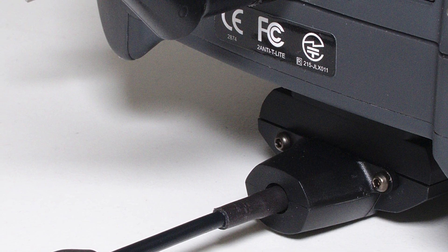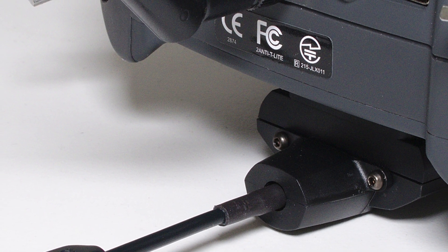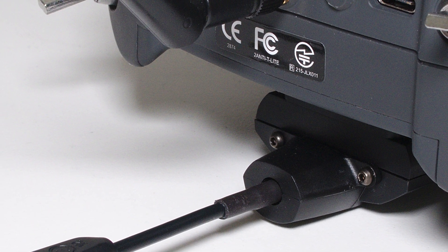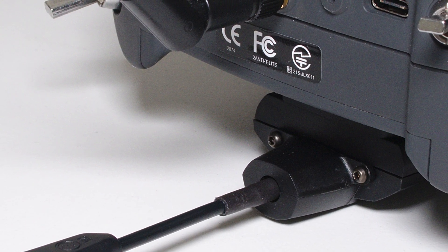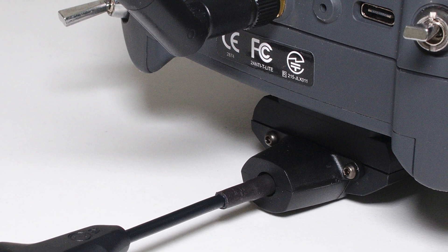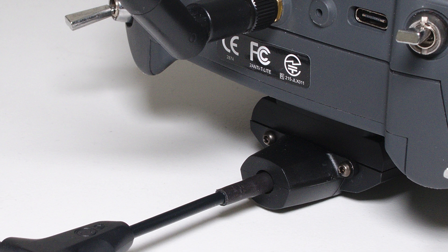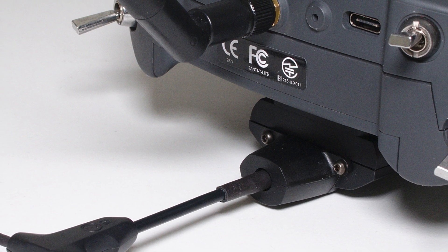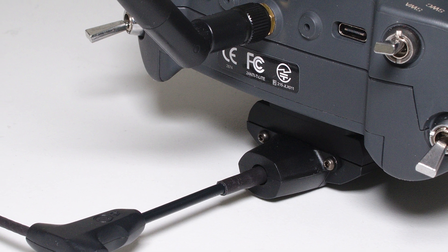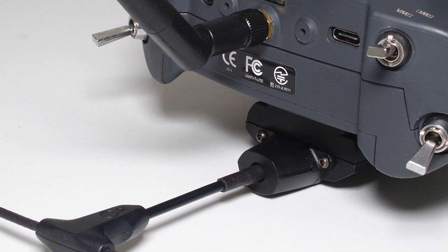Hey guys! A lot of you requested a hardware mod video for running the Crossfire Nano on its maximum power settings on the Jumper T-Lite, and I am happy to deliver. I tried several different options until reverting to my initial idea. In the process I did a lot of reverse engineering, but I will spare you the gory details and simply get to the gist of it. What I am going to do is power the step-up converter on the external module bay directly from the battery, but with a twist.